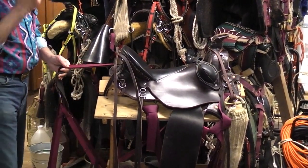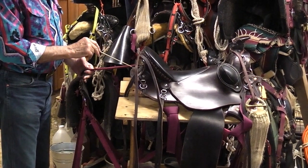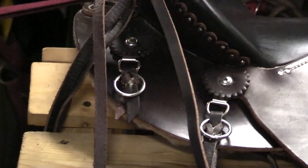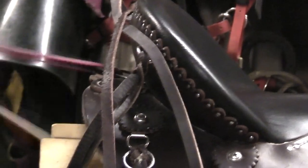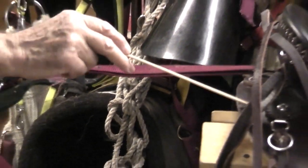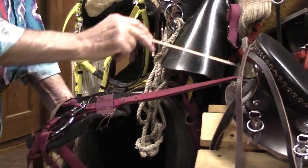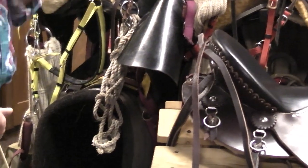Now in the back here, I like on my saddles to have my britching hooked in the center — a one-point connector. I don't like the two-point. Especially when you're carrying saddlebags, it kind of gets in the way. I prefer hooking it to one spot. I make all my own rigging, so that's no problem whatsoever.